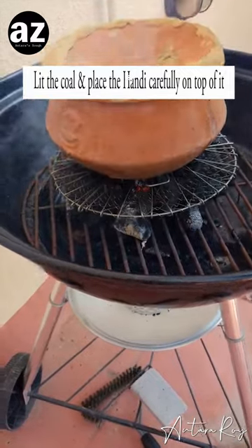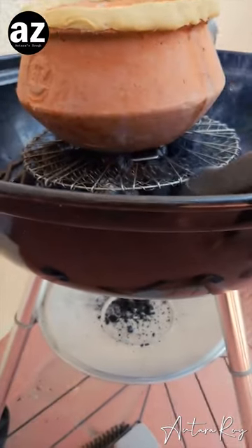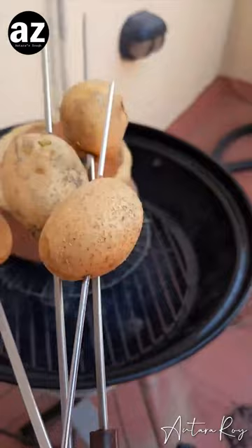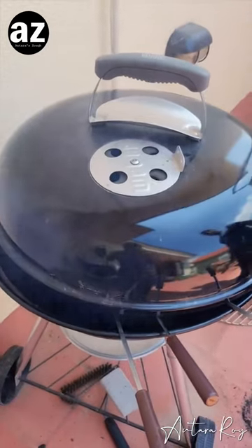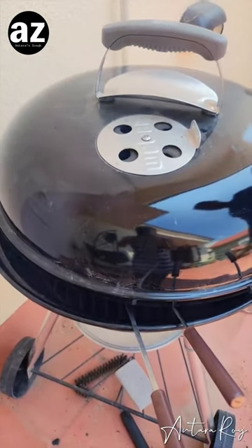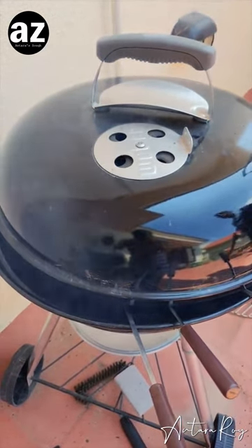I've just kept something on top of it so that there is a little bit of space. I've also skewered all the potatoes. Now I'm just going to keep it like so, and I have covered it. For the next 10 minutes I'm just going to keep it like that, and then I'm going to come and move it around a little bit — I'll show you what I do.